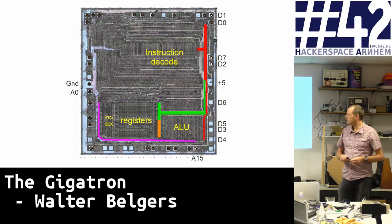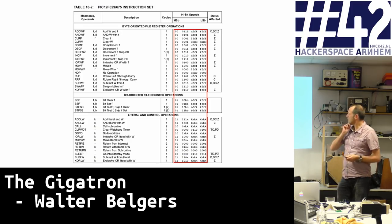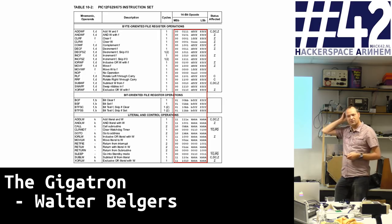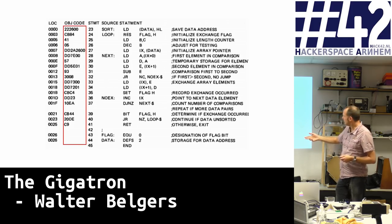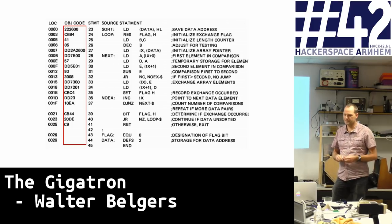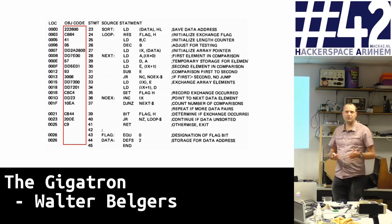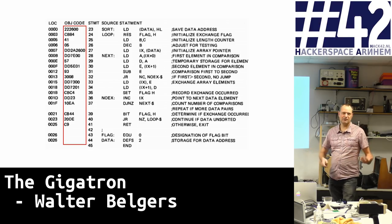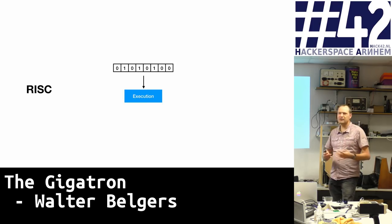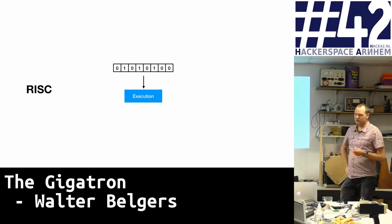Here you see a Z80 processor, and a large part of the die is devoted to instruction decoding — that's pretty complicated. This is a PIC processor instruction set, and you see that all instructions are the same size — that's RISC. In Z80, instructions can differ in size. In modern x86 systems, you can have one to up to 17 cycles of microcode within one instruction. So we chose the simple hardware solution, solving complexity in software — we chose RISC.